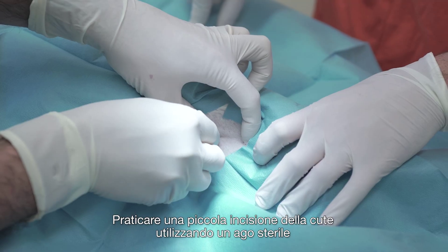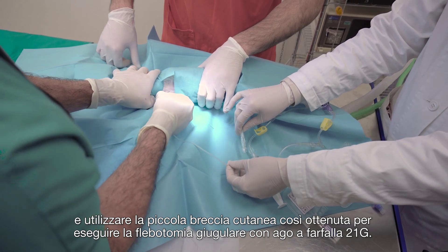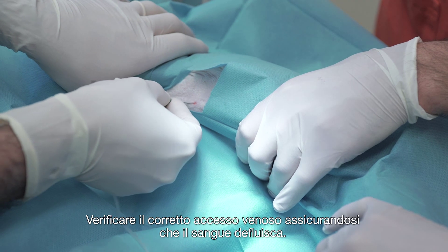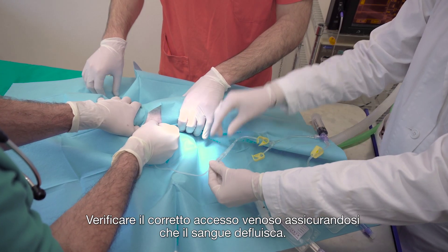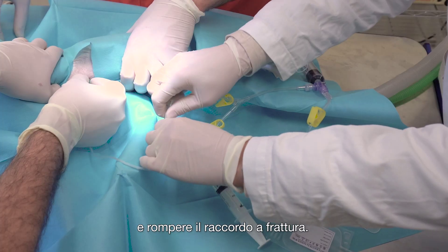Make a small skin incision by means of a sterile needle before performing the jugular vein venipuncture using a 21 gauge butterfly needle. Once the needle is correctly inserted, look for a flashback of blood at the catheter in order to verify the successful hit of the vein. Connect the butterfly needle to the luer lock connection and break the valve for tubing.